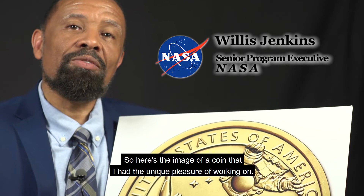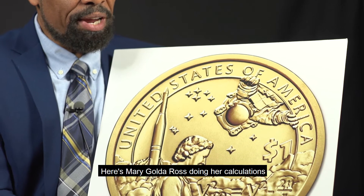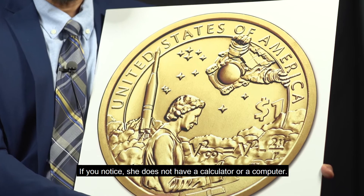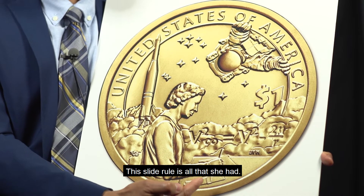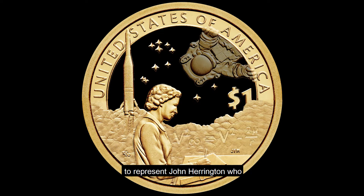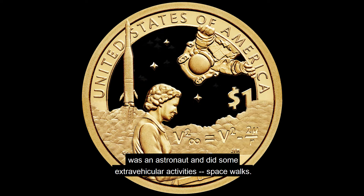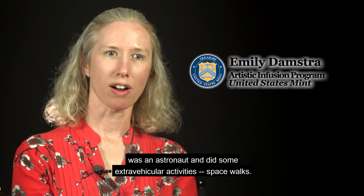Here's an image of a coin that I had the unique pleasure of working on. Here's Mary Golda Ross doing her calculations and writing down the equations. She does not have a calculator or a computer — this slide rule is all that she had. I included an astronaut in the coin to represent John Harrington, who was an astronaut and did some extra vehicular activity spacewalks.